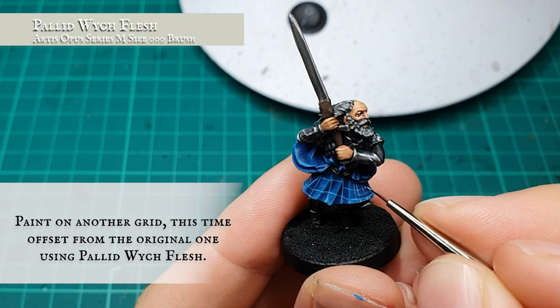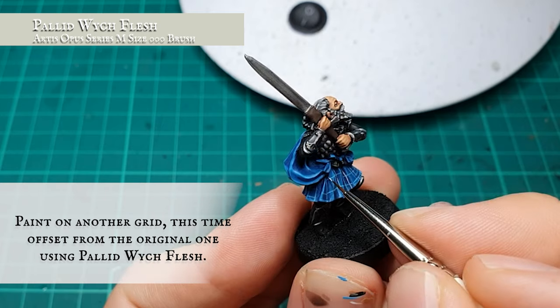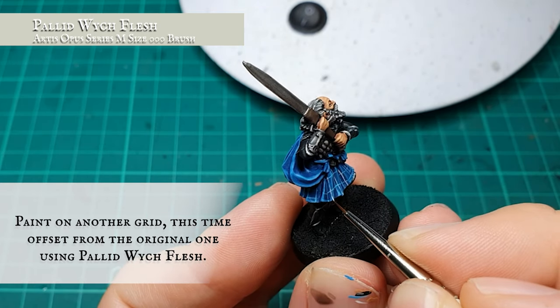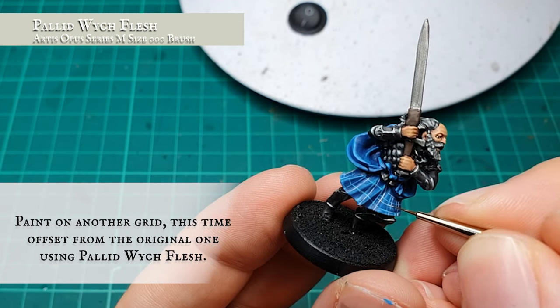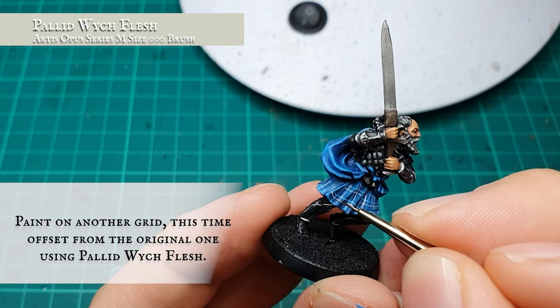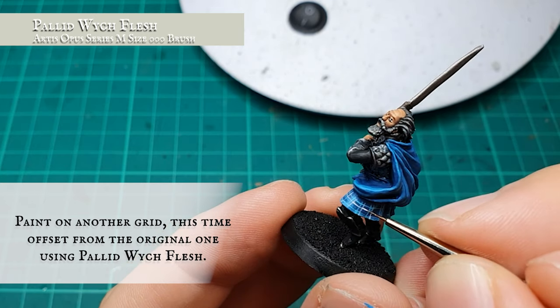With the initial grid in place and keeping as fine a point to my brush as possible, I added a second grid to the kilt using Pallid Wych Flesh, but this time I slightly offset it to the right and upwards respectively. Try to keep the gaps between the two grids as uniform and consistent as possible and don't offset it too much — I'm not looking for a crosshatch here. I can't stress enough: take your time and if you need to take a patience or eye break, please make sure you do so.